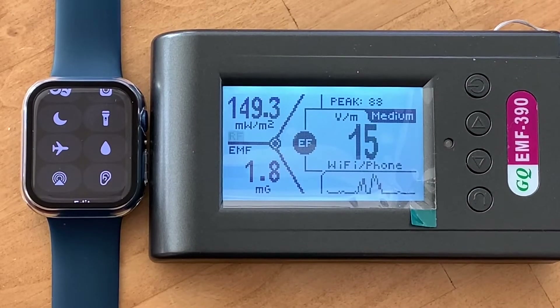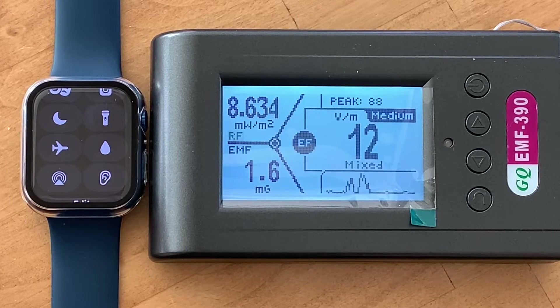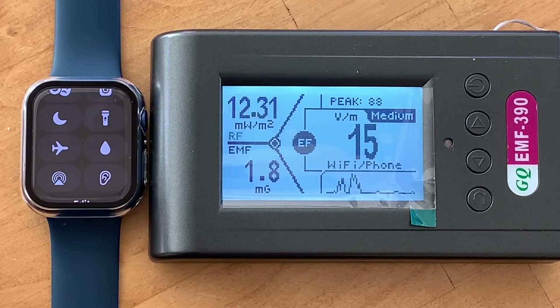Today we're looking at the Apple Watch 7 to see how much RF — radio frequency — this watch is outputting when it's fully on and connected to the iPhone. The RF is the one I'm most concerned with; it's the one that potentially can cause the most harm, according to research.